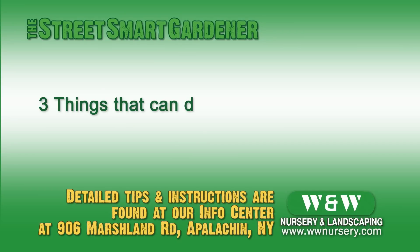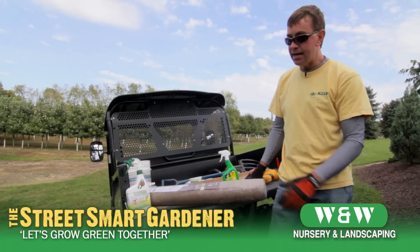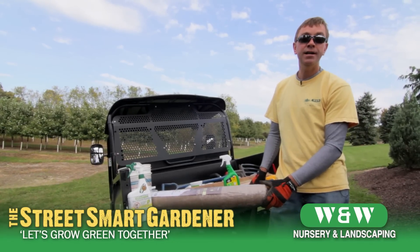Three circumstances can damage your shrubs: wind, desiccation, and salt. Desiccation is simply dehydrating.